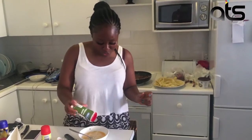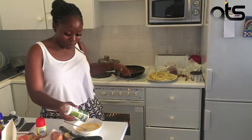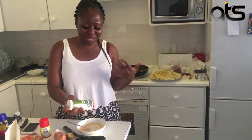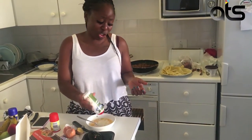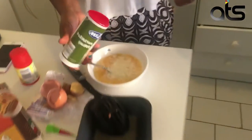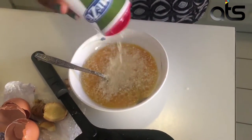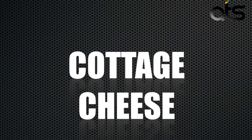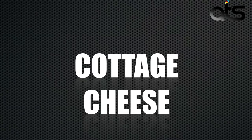So I put all the spices in the mince mix, and now I'm adding the cheese. The recipe said parmesan cheese, so this is egg and parmesan cheese, and I'll be adding cottage cheese to this. You mix it all up and hope for the best.